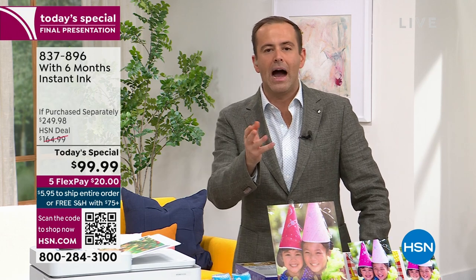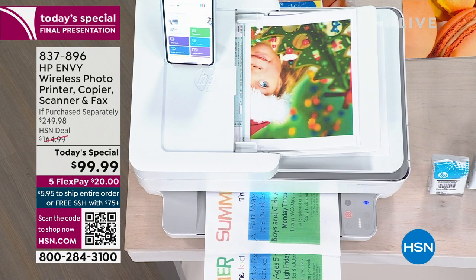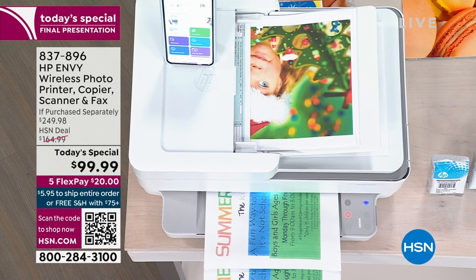If you've had your printer for a while and it's slow, it's noisy, it gets jammed a lot, the image quality not so good — today is the day for you.